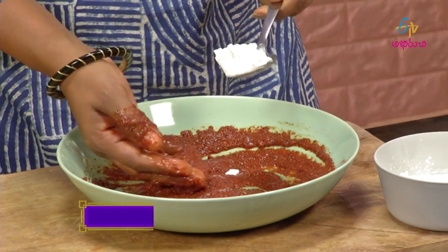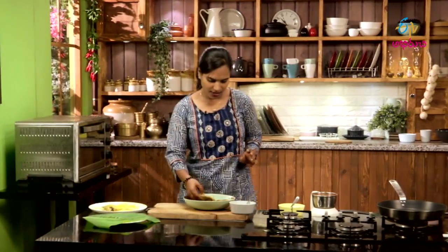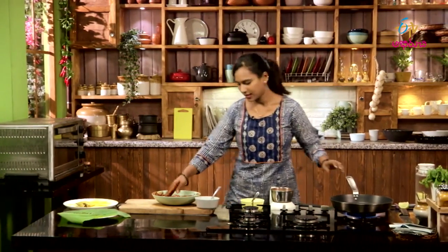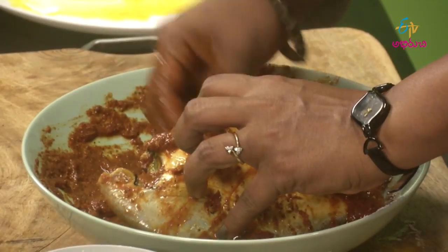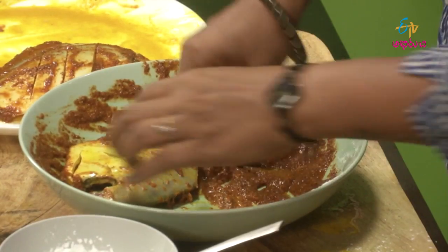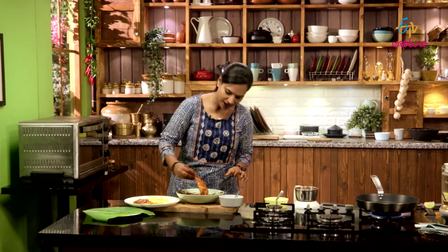Now, we will add corn flour to this. If you don't have a fish, you will not have a fish. I will mix the masala and add it to the top. Put the fish in and put the sauce on top. Put the straw on the top. Let's cook the masala and the fish.